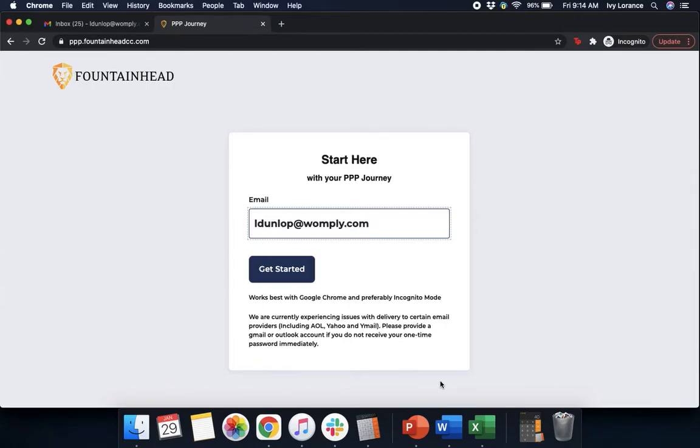Hi guys, this is Ivy from Womply here to show you how to fill out the Paycheck Protection Program form powered by Fountainhead, to hopefully make things a little bit easier. In this particular video, we're going to focus on non-employer businesses, things like independent contractors or sole proprietors who are applying for the first draw of the Paycheck Protection Program loan. Let's get started.